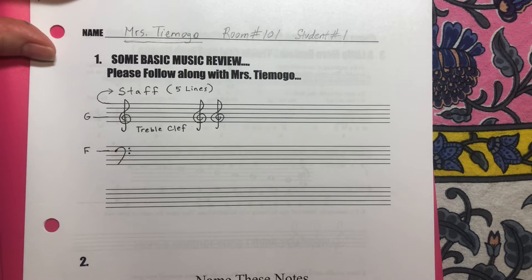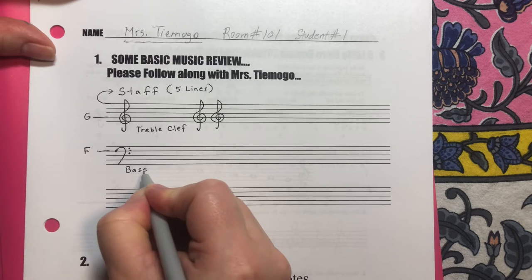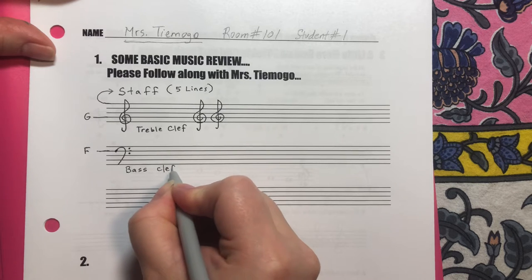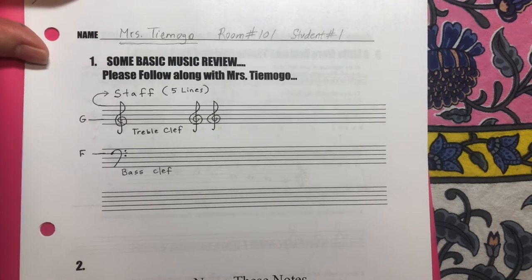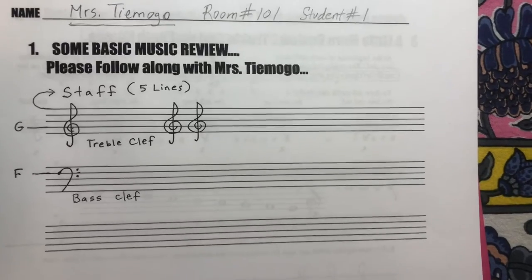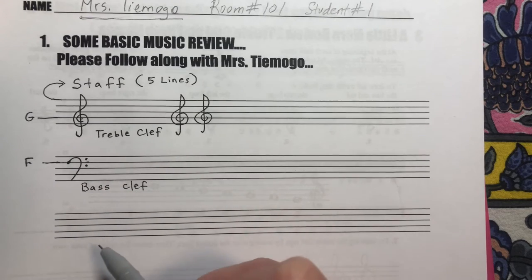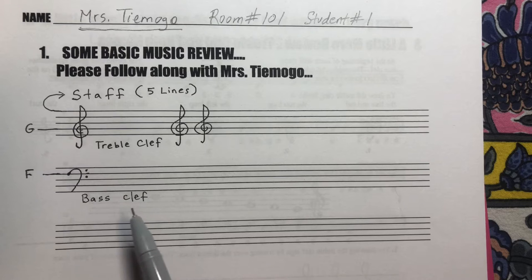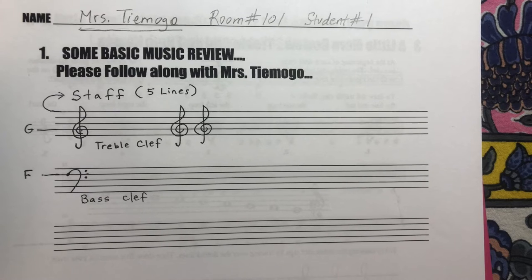This is the F clef or the bass clef — B-A-S-S — which means low. The low clef. It's for low instruments and singers that sing very low. So we have the treble clef, which is for higher instruments like violin, or when we are singing — we sing in the treble clef right now. And the bass clef is for lower instruments like a bass guitar or even a cello.